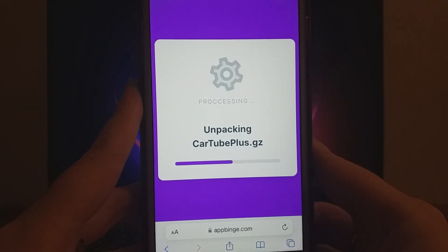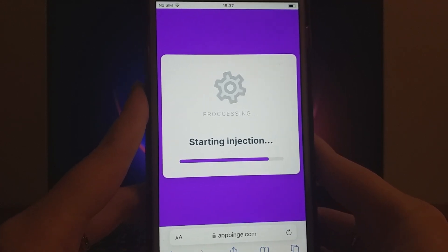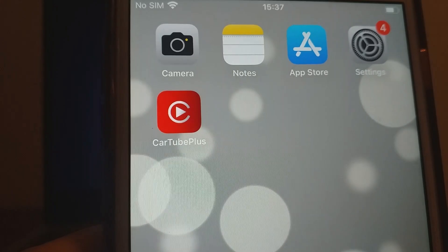After that, the necessary files will finish downloading, completing the installation. I've tried it myself, and it works perfectly. And that's it — the complete process to get CarTube Plus.